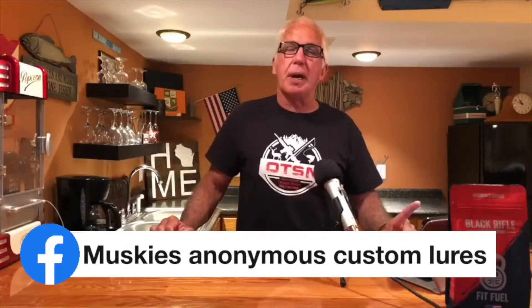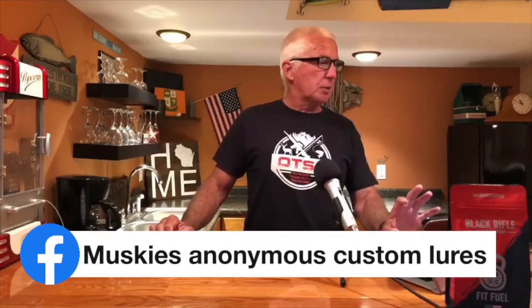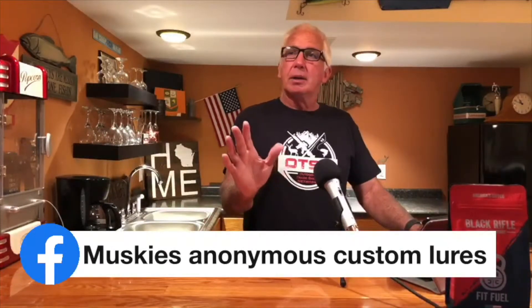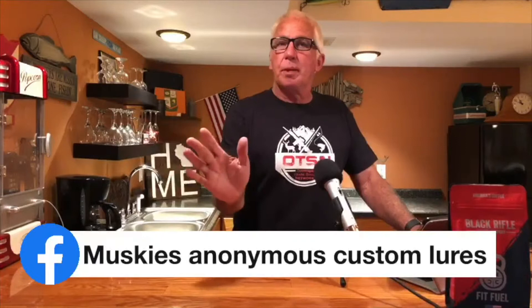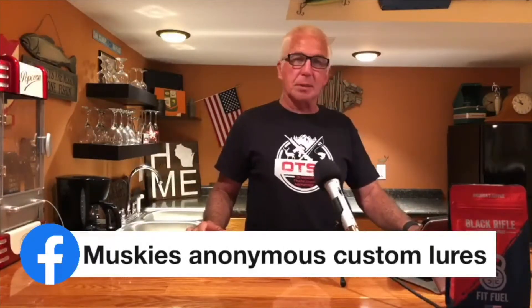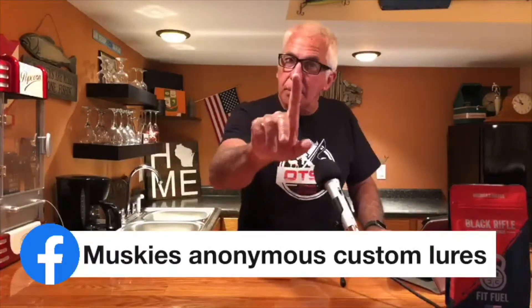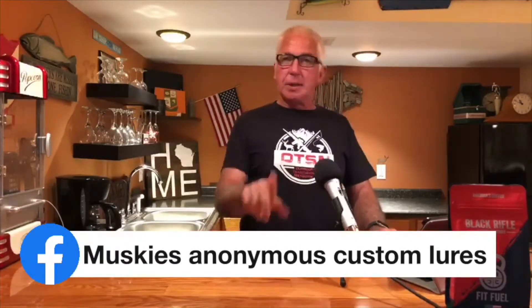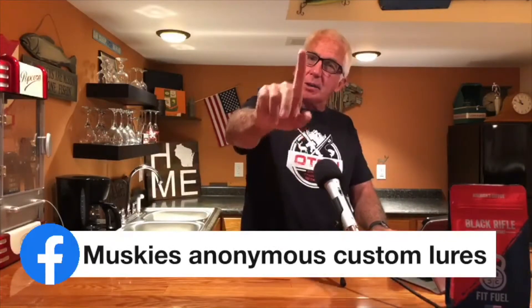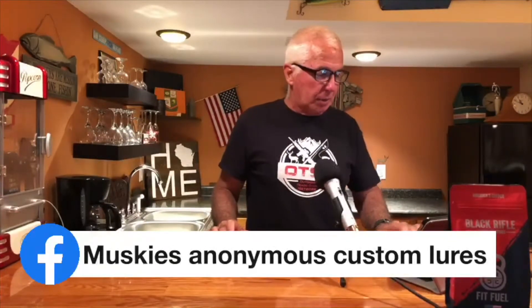Get a hold of Mike Schumacher if you're looking for custom blades or a custom lure manufacturer. With that, I think I'm going to end my trending news for tonight. But I want to say: if you have a product or service that has to do with the outdoors and you'd like us here at the Outdoor Trade Show Network to share that with everybody, get a hold of me and send me your information.